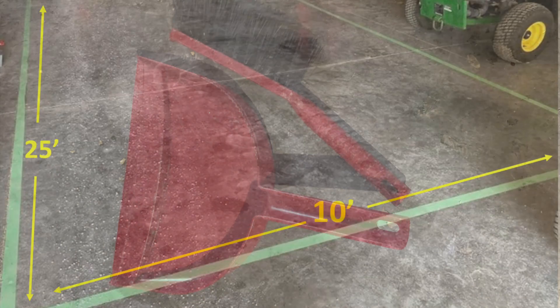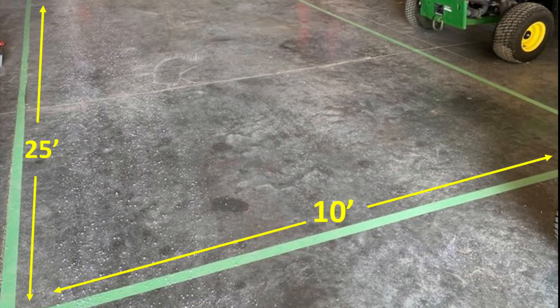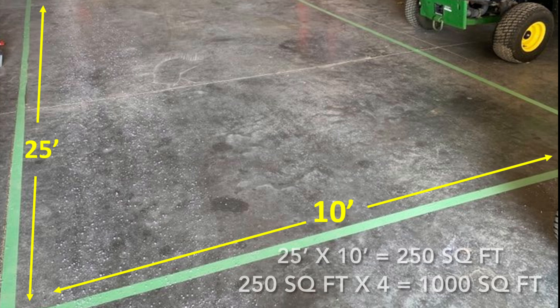First, measure out an area where you will be applying the de-icer for the test. Suggested application rates for small equipment are normally given in pounds per thousand square feet. If you don't have access to a thousand square foot area, you can use something smaller — 500 or 250 square feet — and multiply.